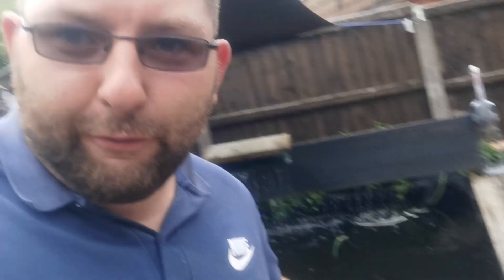First of all — dechlorinator filter. Simple, yet effective. How much was that? About 25 quid off Amazon. Works an absolute treat.